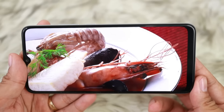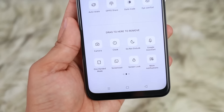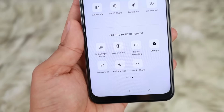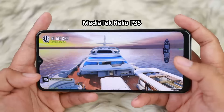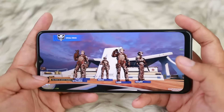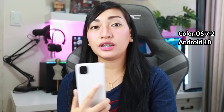It has a 60Hz refresh rate, in fairness. In terms of its features, there's a 100 mode, screen recording, screencast, and eye care. Those are the features I wanted, so that's okay. Moving on to the specifications — the Oppo A15 is powered by the MediaTek Helio P35. It's not the newest chipset, but the MediaTek Helio P35 is still decent. It runs on Color OS 7.2 based on Android 10.